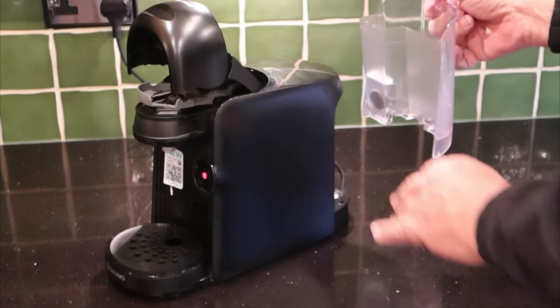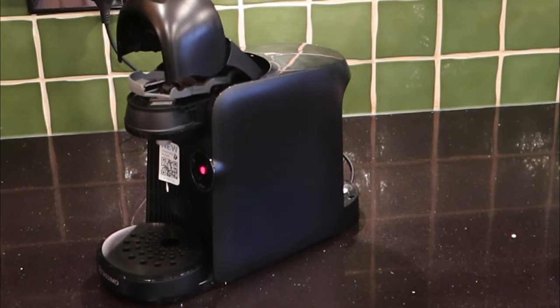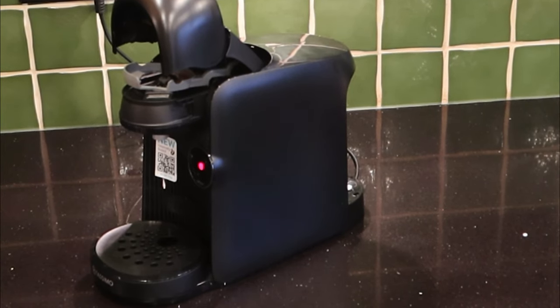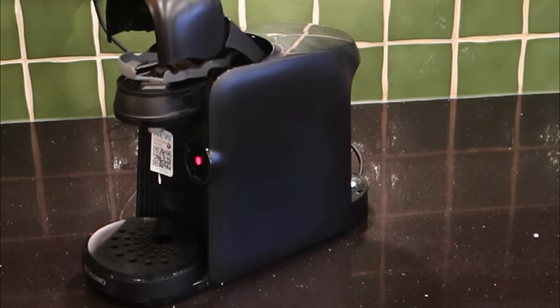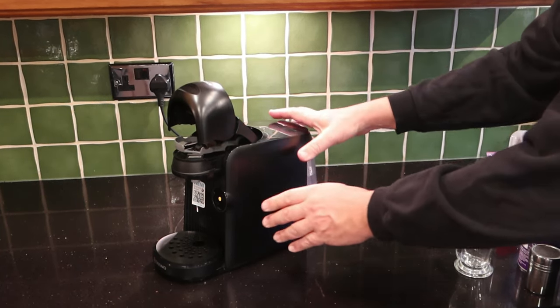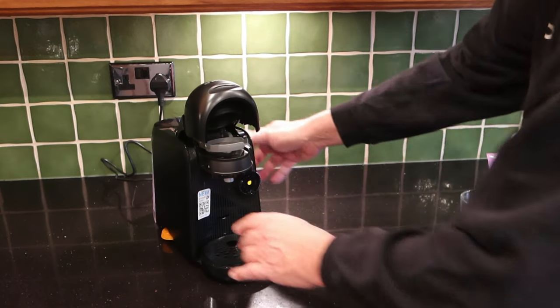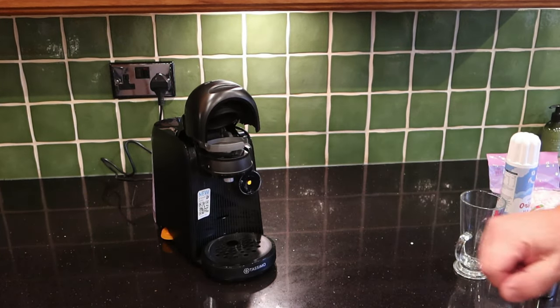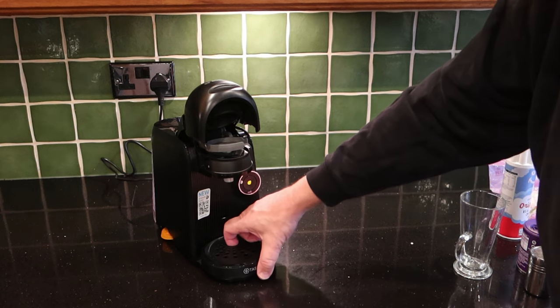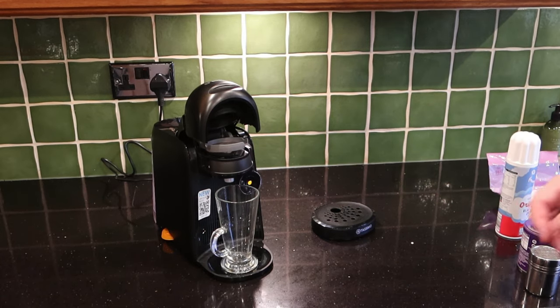We need to fill the tank up with fresh water. Give it a little rinse out if you've not used it for a few days. Dock that back in there and make sure you get a very positive click — make sure you have docked that securely. This machine has been on for a little while so it's warmed up. I'm going to take this bit out to make a little more room for what we're doing.